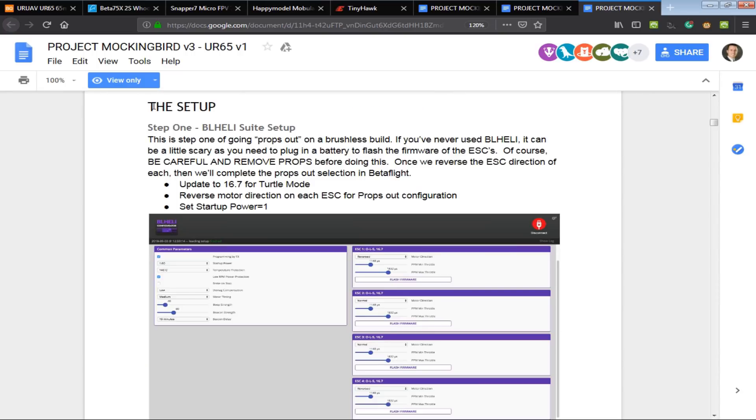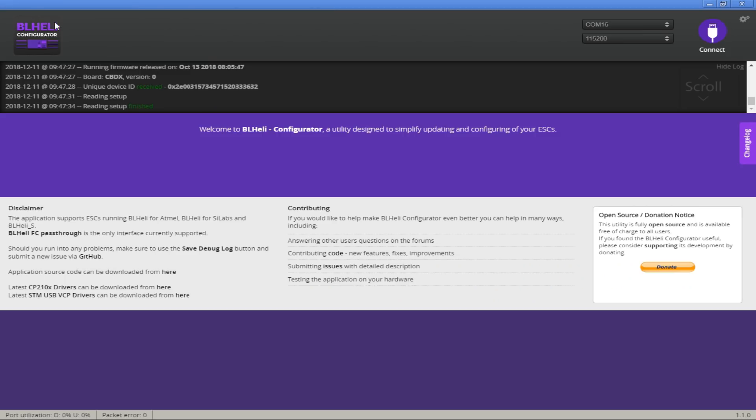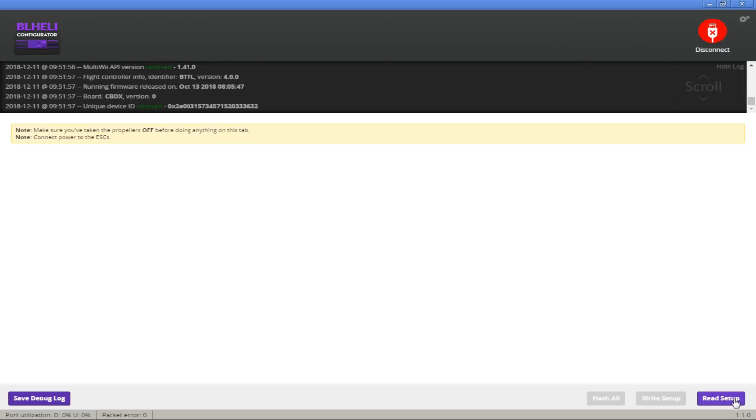The first part we're going to cover is the setup. The first thing they recommend is to take a look at your BL-Heli suite settings. I'm going to plug in my Happy Model Mobula 7 into the battery power and then plug in the USB. Then I'll go into Chrome and use my BL-Heli configurator, pick the port, hit Connect, and then hit Read Setup.